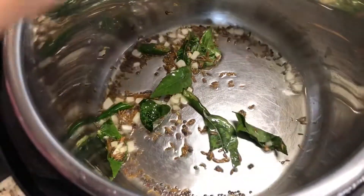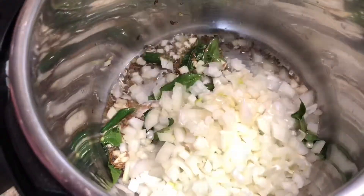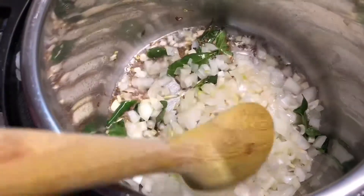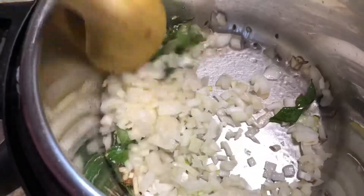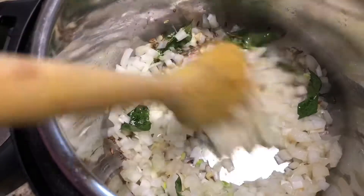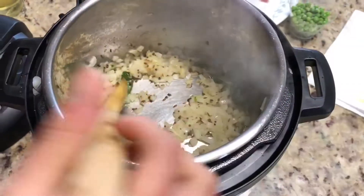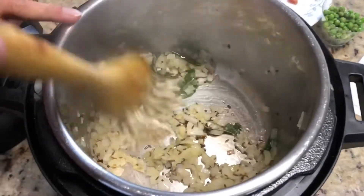Now we add onion. The onion need not be fried very well — just until translucent. It will take around two minutes. Onion is translucent now.